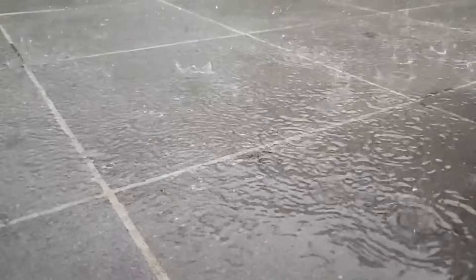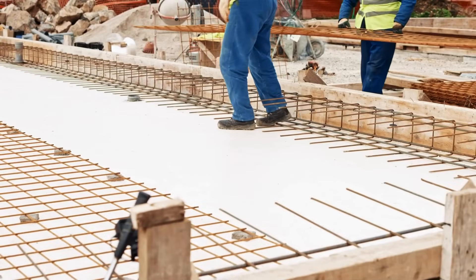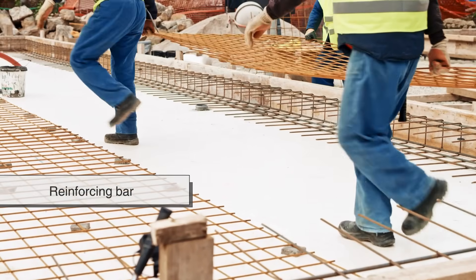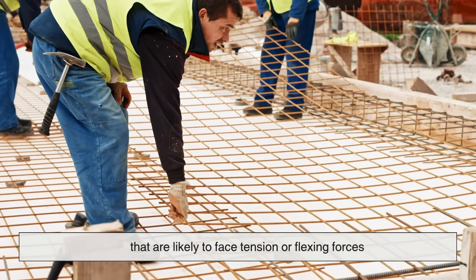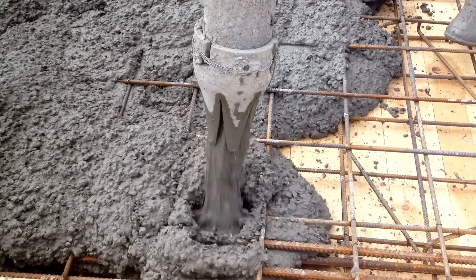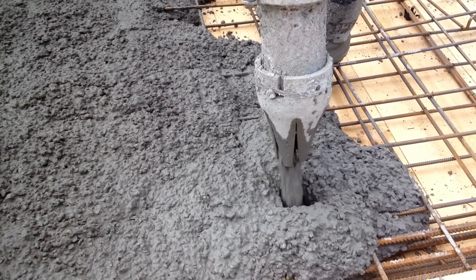That's where reinforcement comes in. Concrete reinforcement is all about giving concrete the strength it needs in those weaker areas, especially in tension. The most common way to do this: steel. You've probably seen those long steel bars called rebar — short for reinforcing bar — being laid out before concrete is poured. These bars are placed strategically in the parts of the structure likely to face tension or flexing forces. When the concrete hardens around the rebar, the two materials work together: concrete handles the compression, steel takes on the tension. It's a perfect tag team.